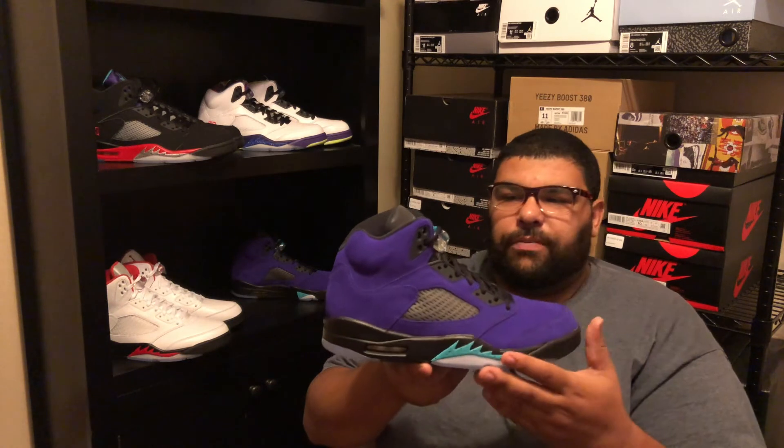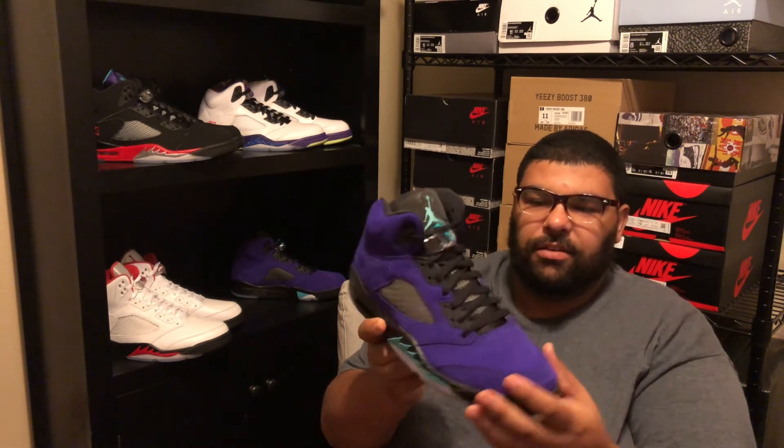Number three: the Alternate Grape Fives. The suede alone is beautiful — soft and vibrant — but it's too much purple for me; I don't know what I can match with them. But I do like the green touch on the lace lock. Very nice shoe — that's my number three.